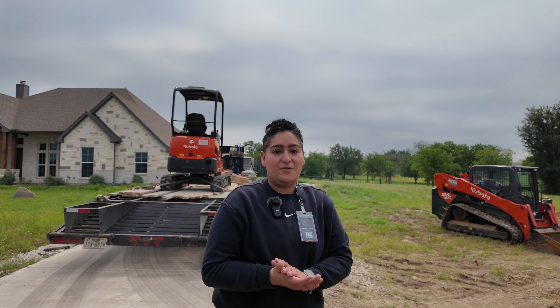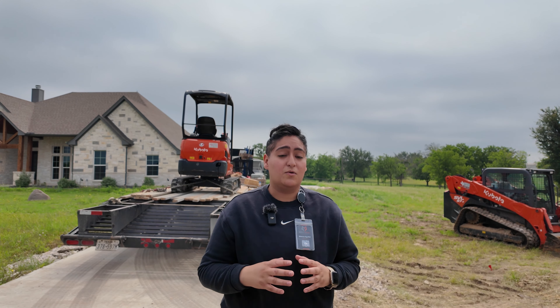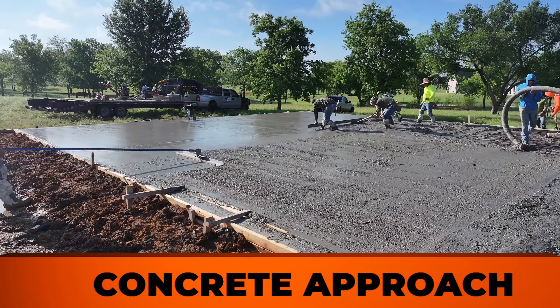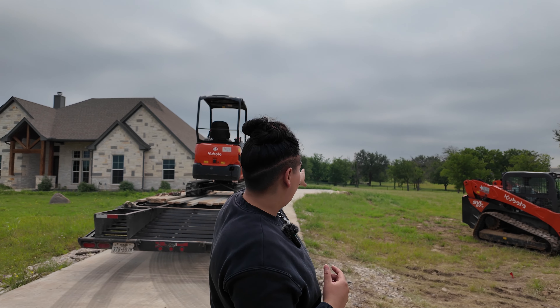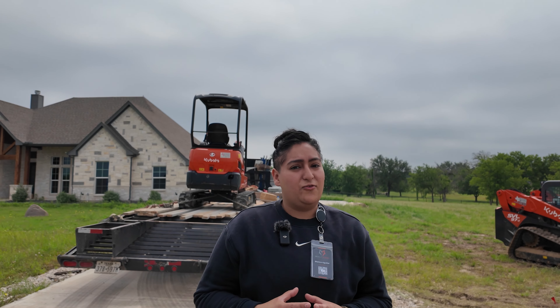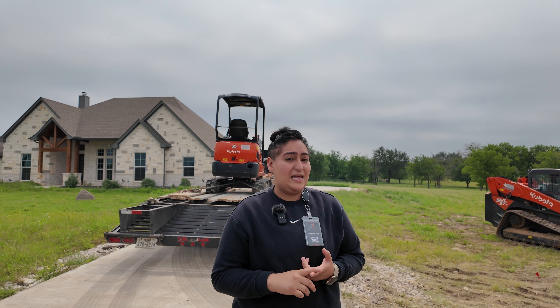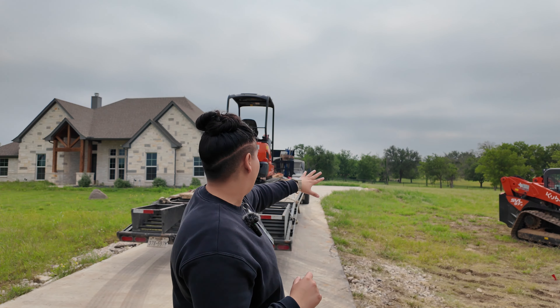So when we first came out here to visit our client and his site, he had a certain placement that he wanted to sit the building, and he had plans of doing a concrete approach connecting to his existing driveway. The building was originally going to be out there, but the client didn't fully see the property before he purchased it. He's currently living in Hawaii and will be soon moving out to the Weatherford area. He was definitely interested in his three-bay door building facing his home.